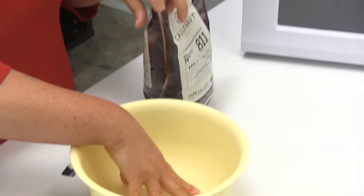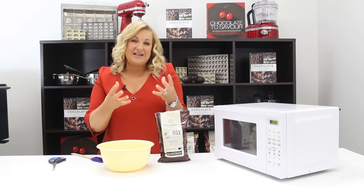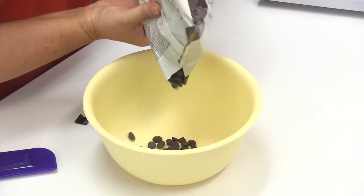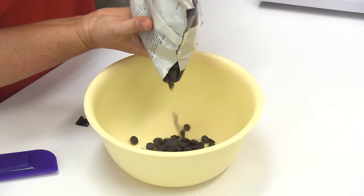We always use plastic instead of glass because glass will retain the heat and can make the chocolate a little bit too warm. So put out the required amount of chocolate.